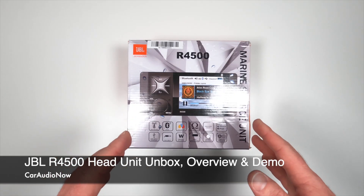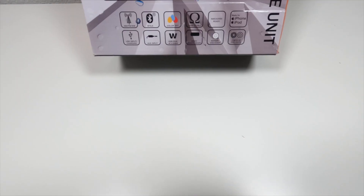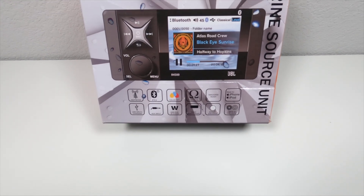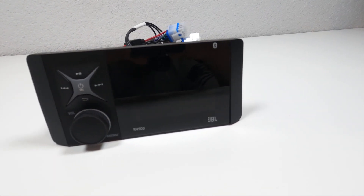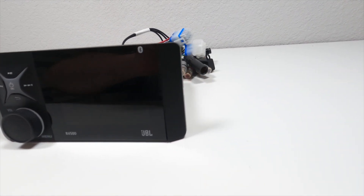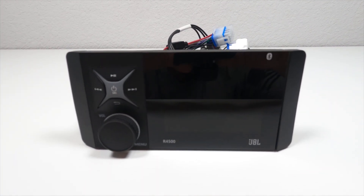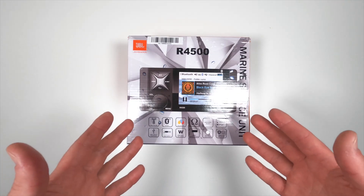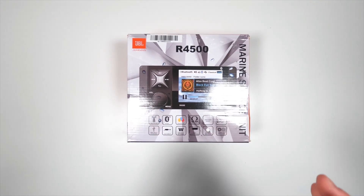Hey everyone, it's Cameron again with Car Audio Now. Today I have another marine grade head unit for you — JBL's R4500 Wake Series. It's brand new, in the box, and in today's video I'm going to unbox it, give you a close-up of the unit, walk you through some of its key features and specs, and then I'll hook it up to my test bench and demo its user interface and features. Let's dive on in.